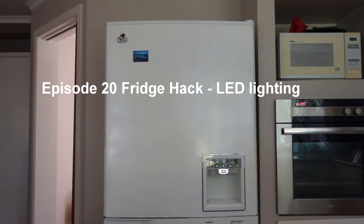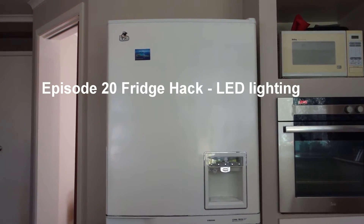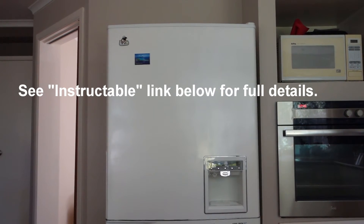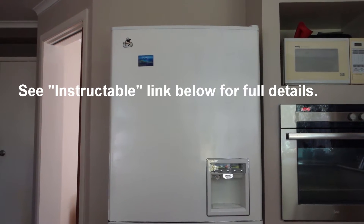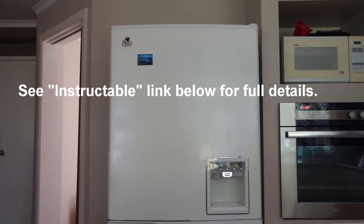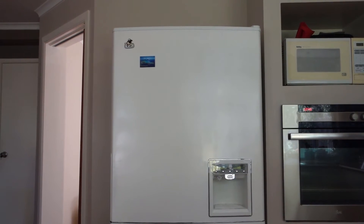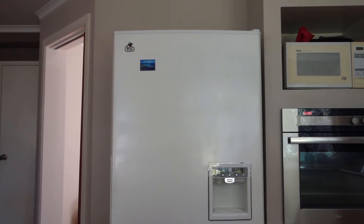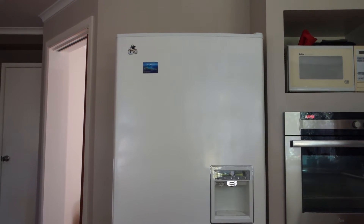Hi and welcome to my second video looking at my rather old fridge. My last video was about load shifting the electricity use of the fridge by altering the temperature using an Arduino and a real time clock. If you're interested in that, I'll put a link at the end of this video. This one is a really short video just showing what I've done to change the fluorescent tube — the light inside the fridge — to LED. So without further ado, let's have a look at it.